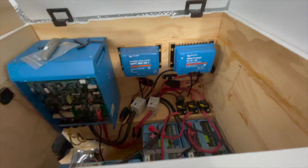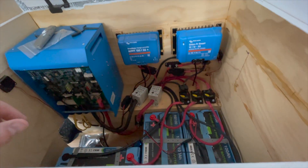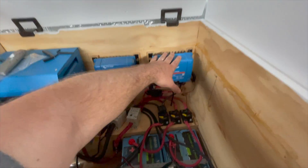Good morning everyone. Today we are working on electrical — as you can see we've wired up a fair amount of everything. This morning we're going to work on our DC-to-DC charger.